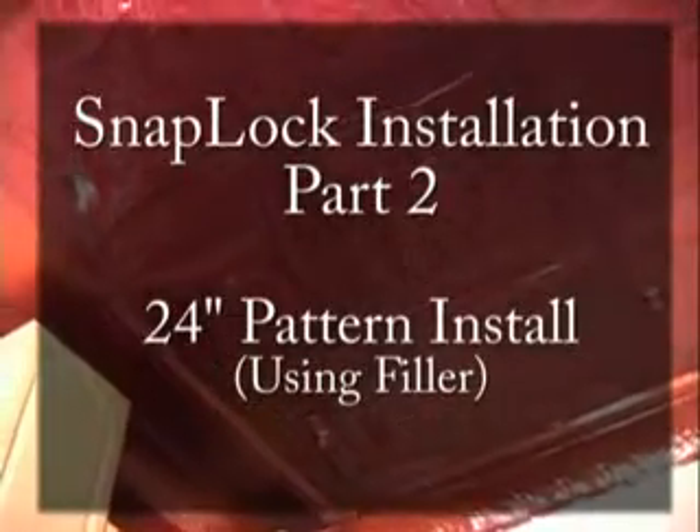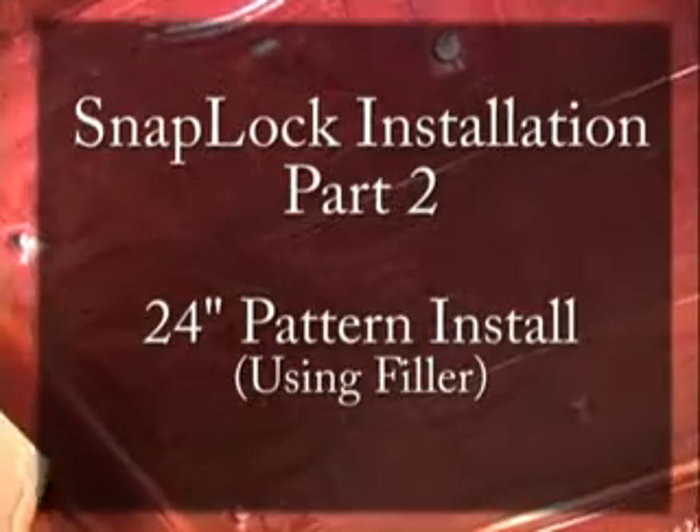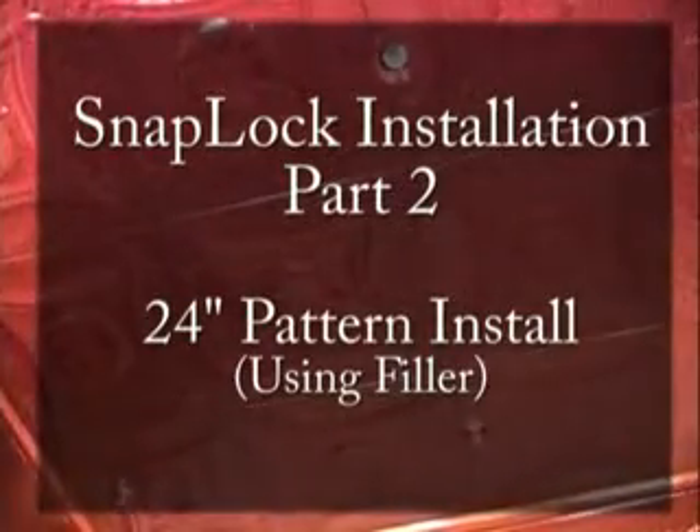In this installation video, we'll be showing how to install our Snap-Lock Pattern No. 22 in Antique Rustic Copper. Our focus is to visually explain how hammered filler is used to accommodate a ceiling with uneven dimensions. Other than visual aesthetics, filler is used to eliminate gapping when molding is installed in the final steps of installation.